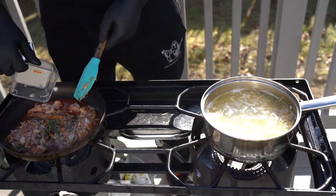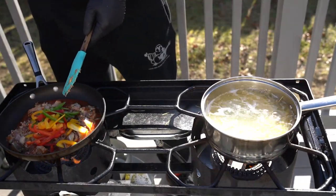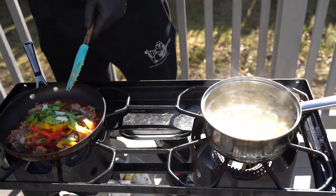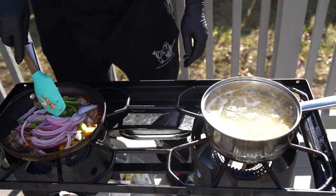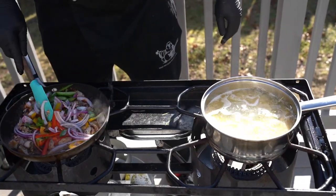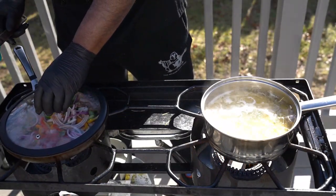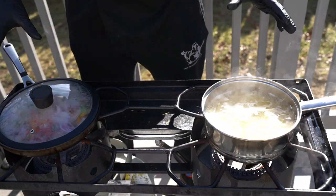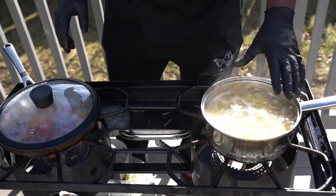A little bit of scotch bonnet, a little bit of thyme, a little bit of bell peppers, a little bit of scallion, and a little bit of red onion. All we gotta do is mix that in just a little bit, cover it, and just let it steam.